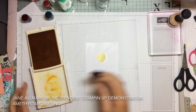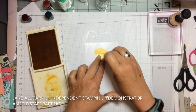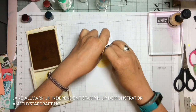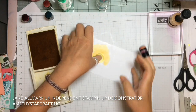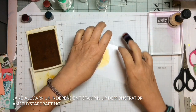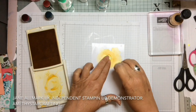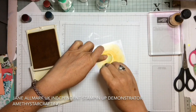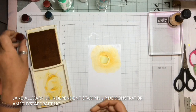Getting our sponge daubers — you need to get some ink in the well on the lid. Taking a sponge dauber in Crushed Curry, we're going to start from the centre and literally just smooth it around. There's very little working that you have to do; it slides beautifully easily on the glycerin. I'm turning it around carefully because the little mask for the sun is not going to stick, but the Crushed Curry just slides onto the cardstock very easily.